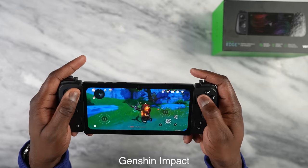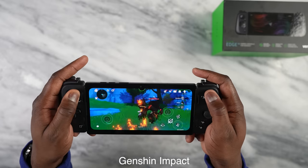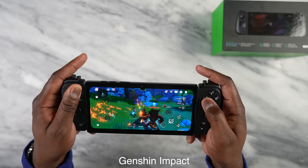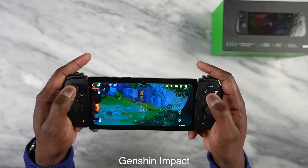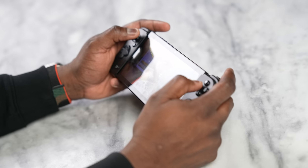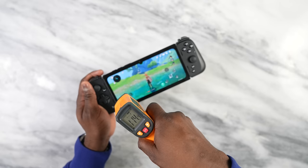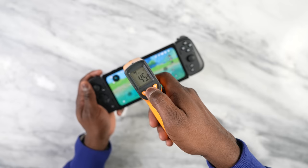Genshin Impact was quite interesting — it played well throughout but I couldn't maintain a steady 60fps. It started at 61 then dipped to around 56fps and stayed there. This is also where the fan kicked in and temperatures went really high. The good news is you don't have to use your hands on screen — you can use the Kishi Pro controller and map that. Temperatures hit 115 degrees on the front face, though the back was cooler since that's where the fan is.